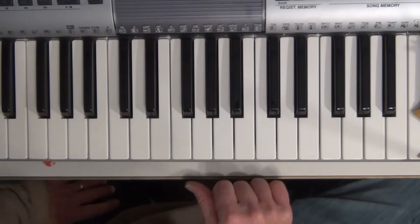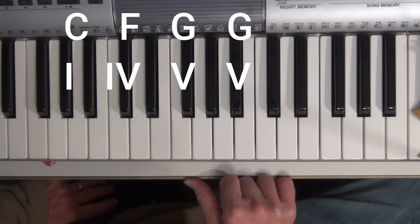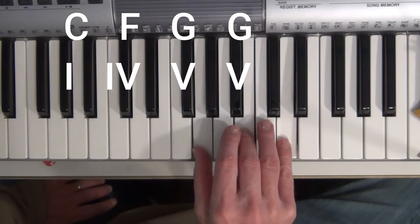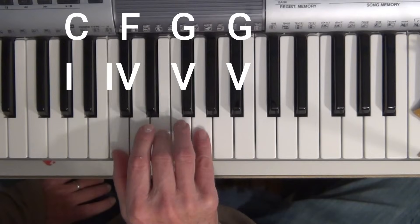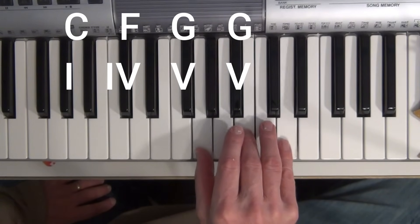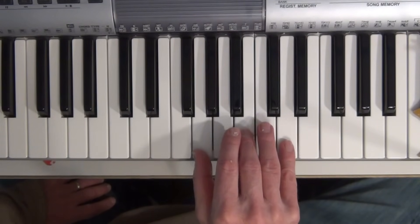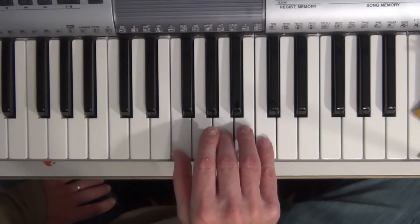For instance, if I play a I, IV, V progression, which would be C, F, G — that sounds like "Twist and Shout" by The Beatles.